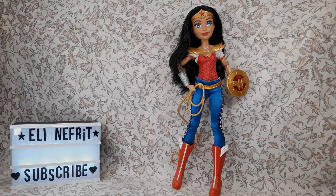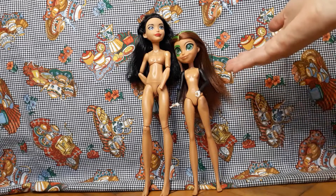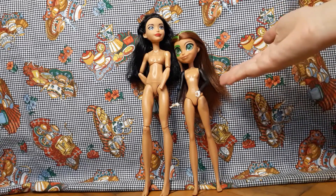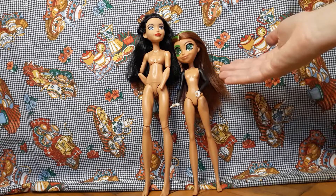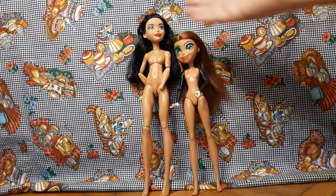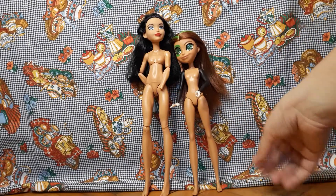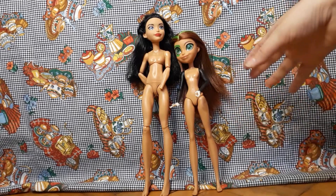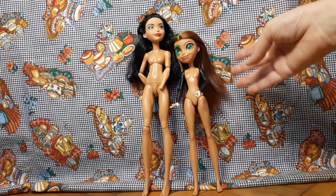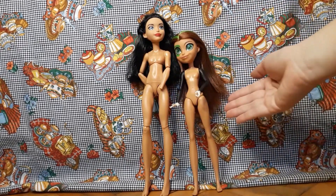Hello and welcome to my channel. I got this new doll today. This is Green Lantern from the DC Superhero dolls, and this is Wonder Woman from the same line — but this is the second wave, I think. For some reason Mattel decided they were going to reboot them, and from this we went to this.